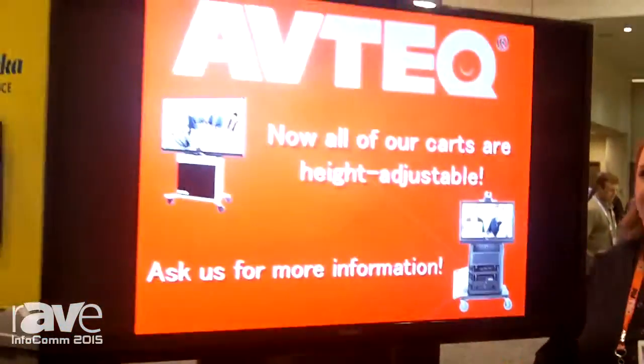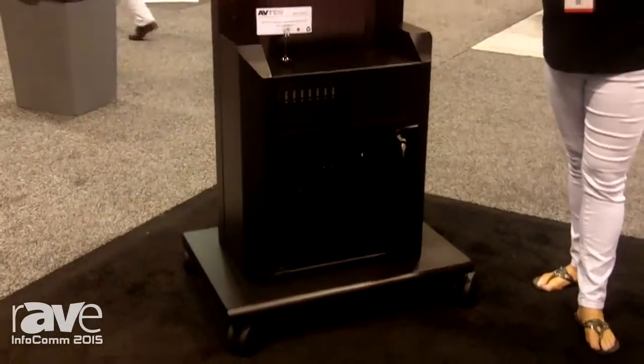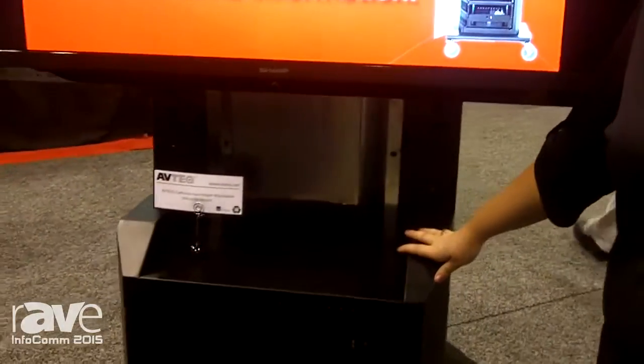Hi, welcome to Infocom 2015. I'm Deedee DeVoe, here with Avtech. Here to show you our latest and greatest. We now have the capabilities to have a height adjustable cart. This means that this can go on any of our cart series. We can put it on our RPS line or our ELT line.